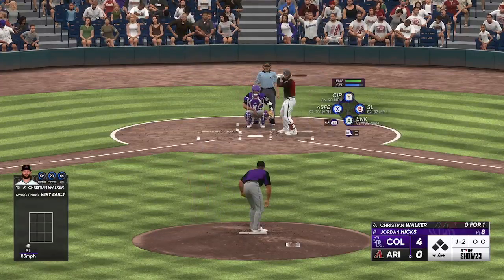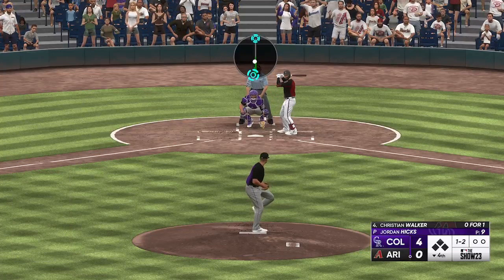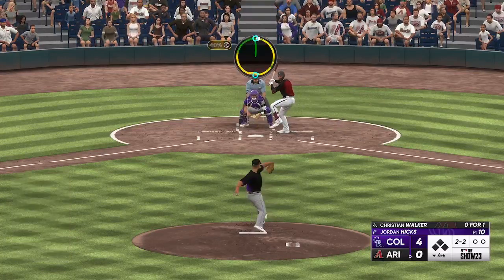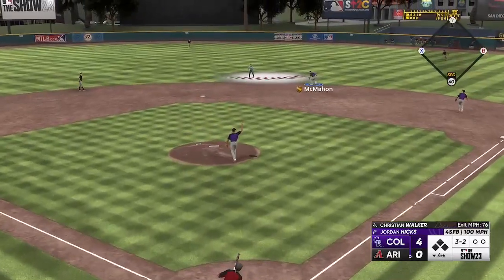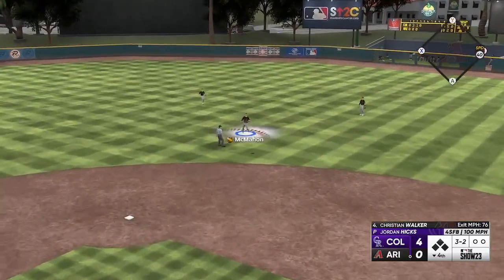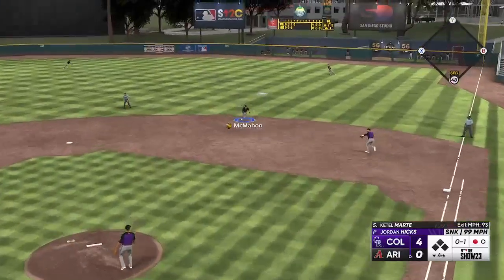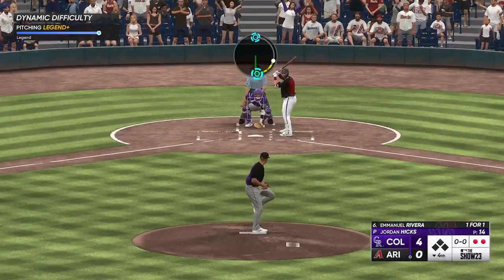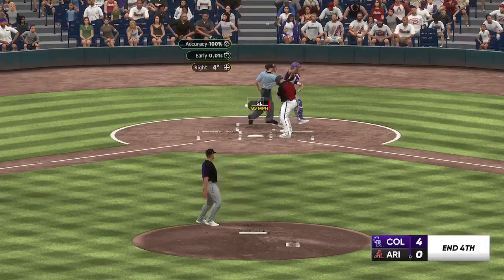Hicks gave up a decent amount of earned runs last year for the Cardinals — hopefully we can get that number down. The walks were a little bit high as well, but there's no reason why he can't be a great reliever for us. He has all the tools: the velo, the arm talent, just gotta put it together. McMahon comes up to make a play — Marte lined it right at him. Two down in the fourth. We'll go slider away — a cold strike. Jordan Hicks, welcome to the club.